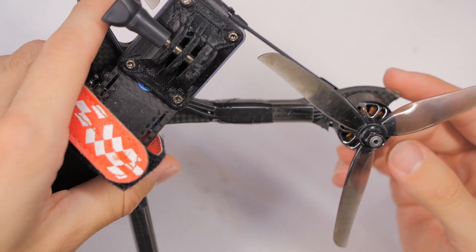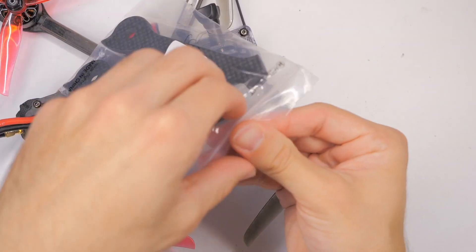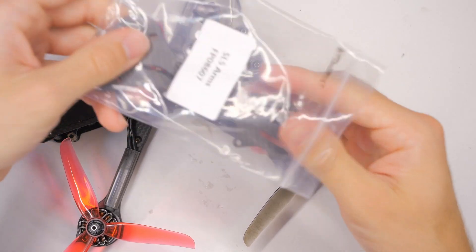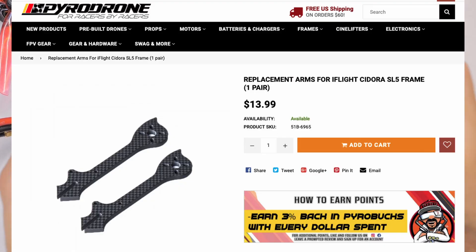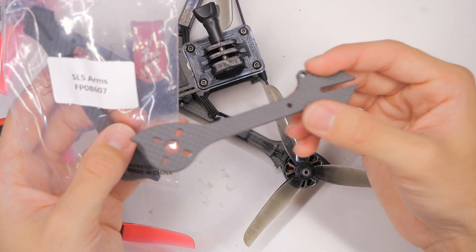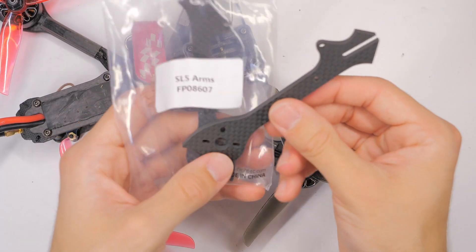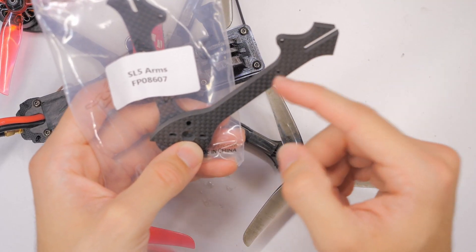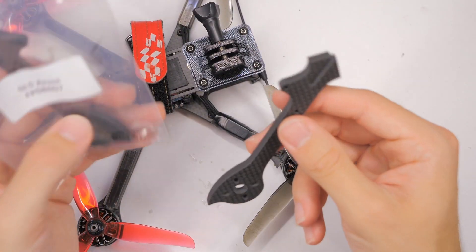Let's go through the entire process of swapping out an arm. We're going to need a spare replacement arm. I got this one from Pyrodrone. Take note that this is version 1 of the frame — there is now a version 2 of the Sedora frame. The version 2 is slightly different from version 1, so it won't work. You need the version 1 arm for a version 1 frame.